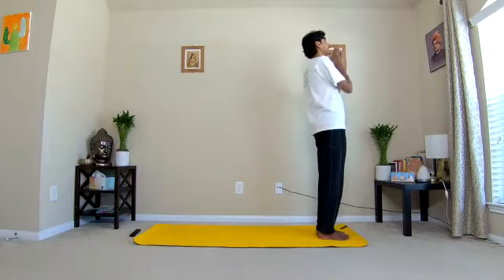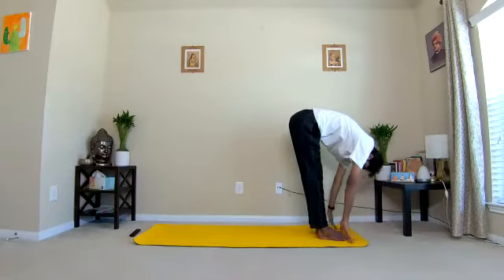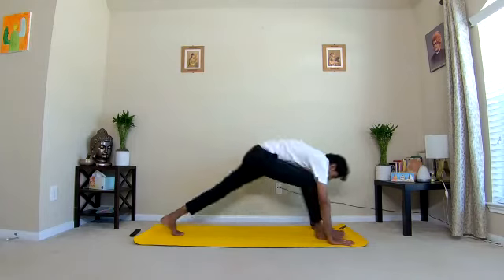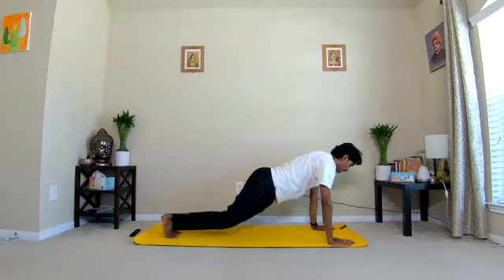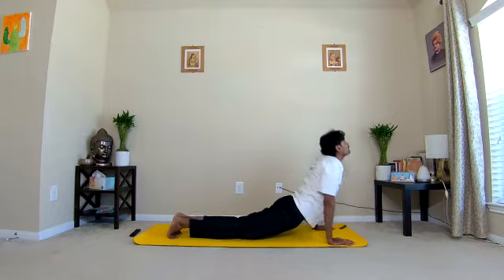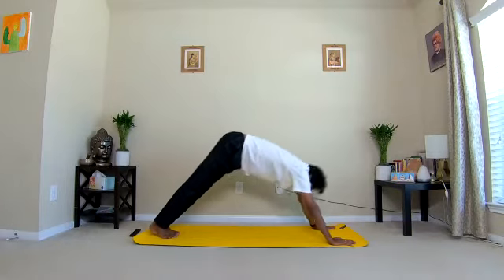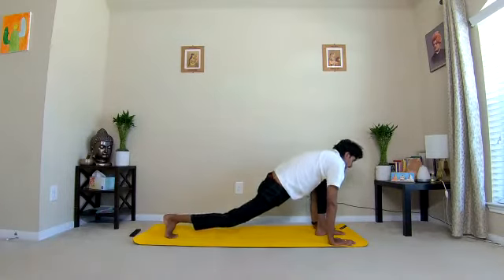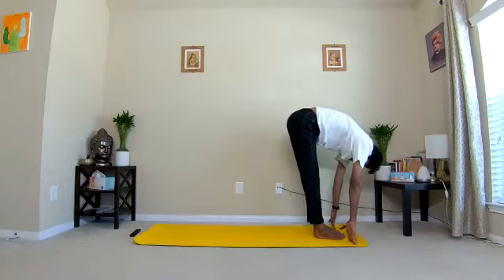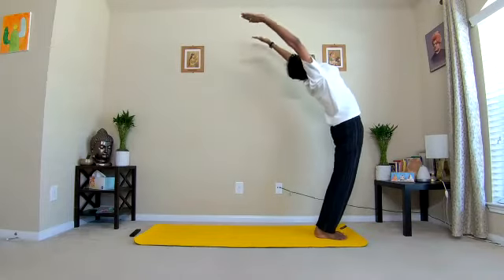Second round: one inhale, two exhale, three inhale left leg back, four exhale, five inhale and exhale, six inhale, seven exhale, eight inhale left leg between the hands rest your right knee on the ground, nine exhale, ten inhale. Exhale.